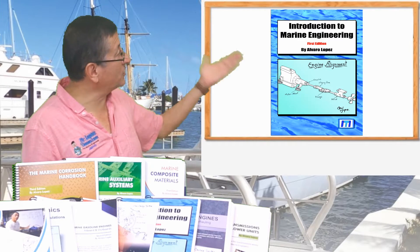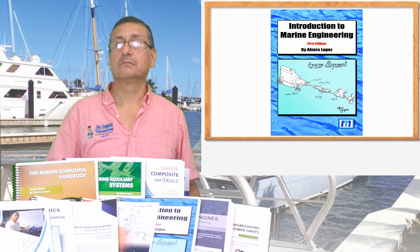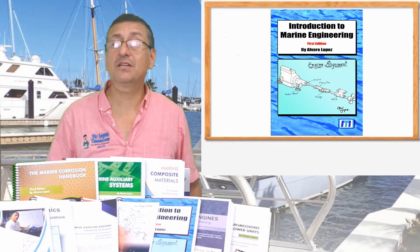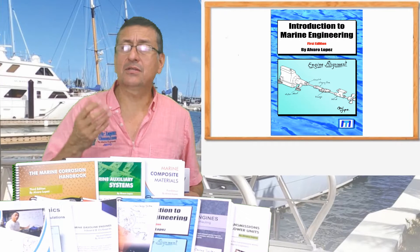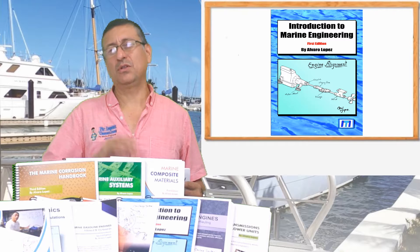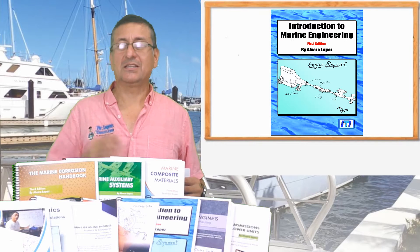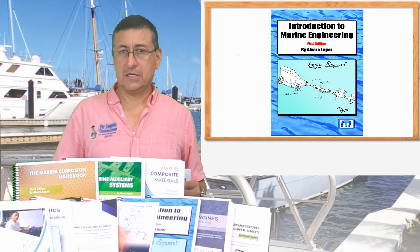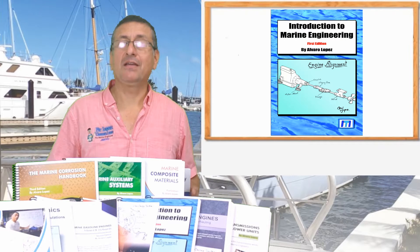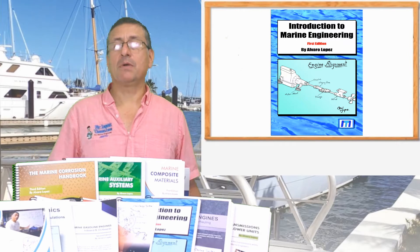The number one is Introduction to Marine Engineering. This is a wonderful course for technicians and engineers interested to work in the marine industry. We are going to talk about the topics, the terminology, the materials — it's very interesting. The hardware used in marine applications.